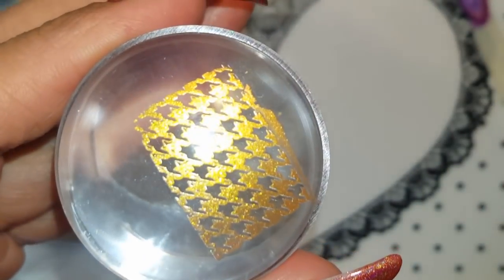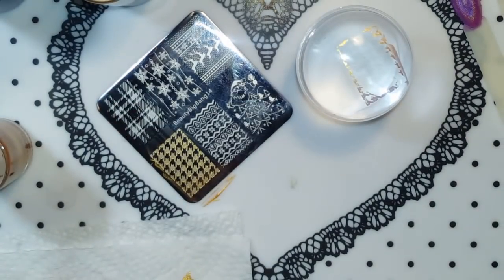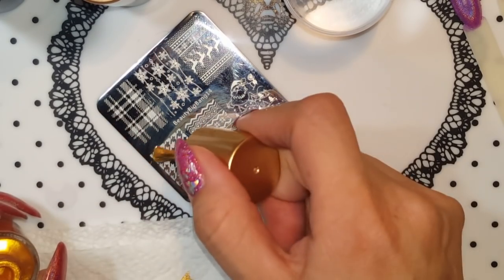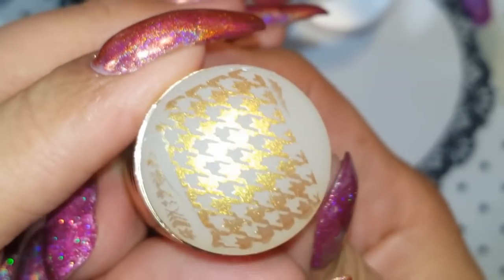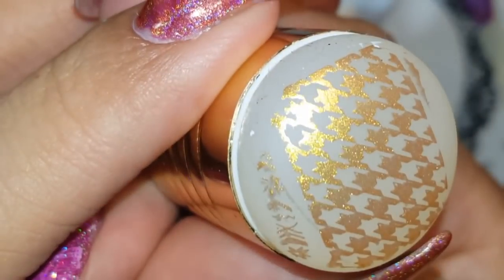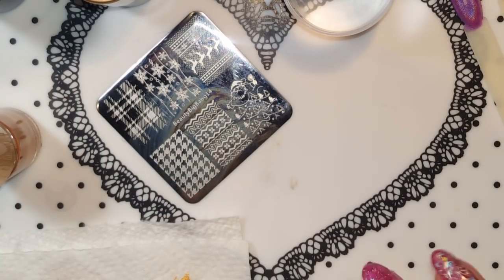That is really nice, that's a really pretty gold. You can never have enough gold in your life! They pick up perfect. Now I'm gonna do the same image with the same gold but try a regular stamper — okay no problem, pick up perfect. Beauty Big Bang, great job!